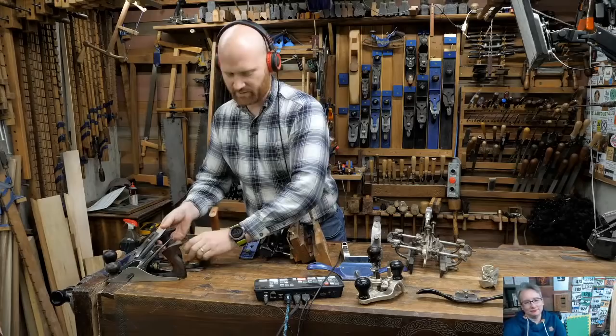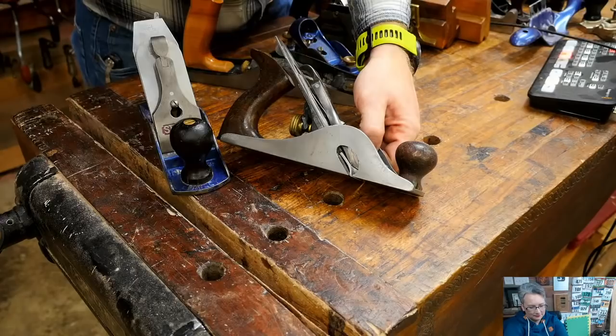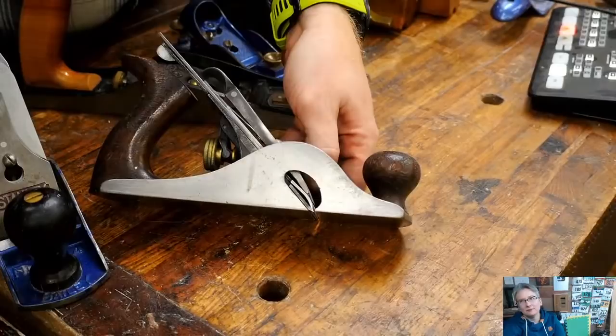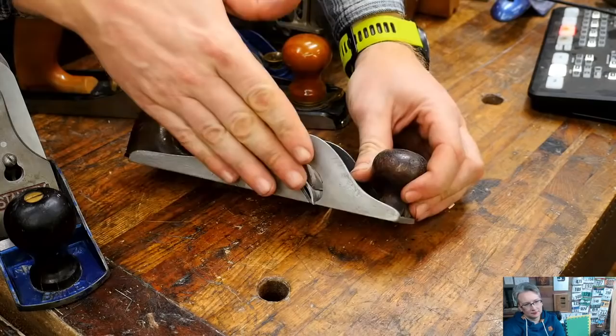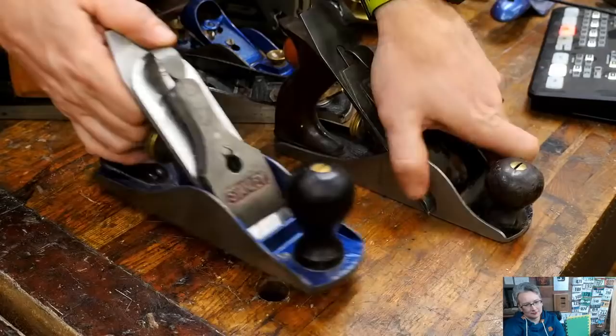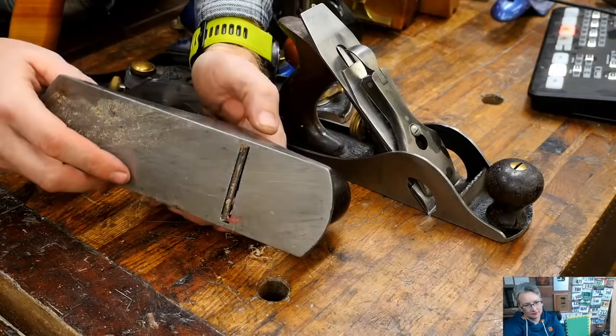Here is the Stanley 10 or 10.5. For all intents and purposes it looks just like a Bailey pattern plane - basically the exact same thing except it has a hole on the side that allows the iron to stick out all the way to the outside. When an iron comes all the way to the outside of a plane it's called a rabbited iron or rabbiting plane. This allows me to get right into a corner and cut a 90-degree groove.